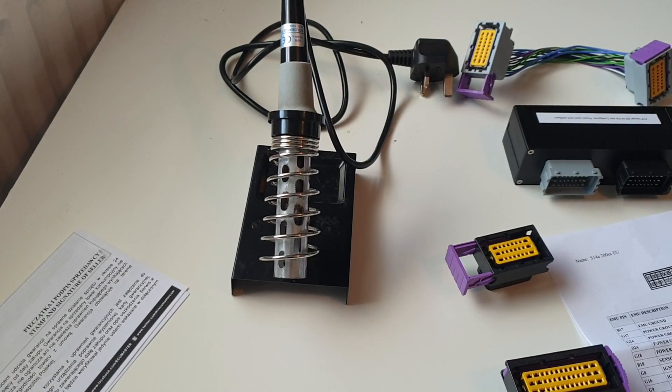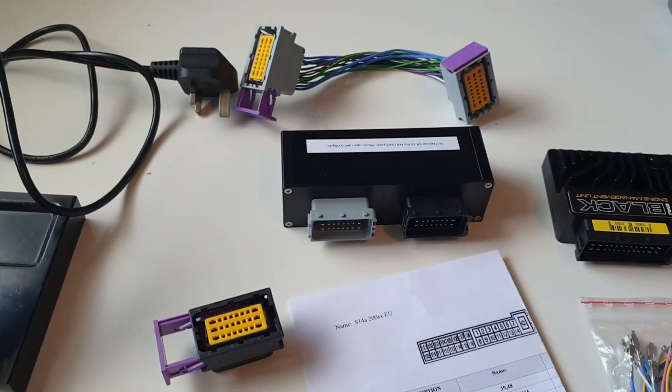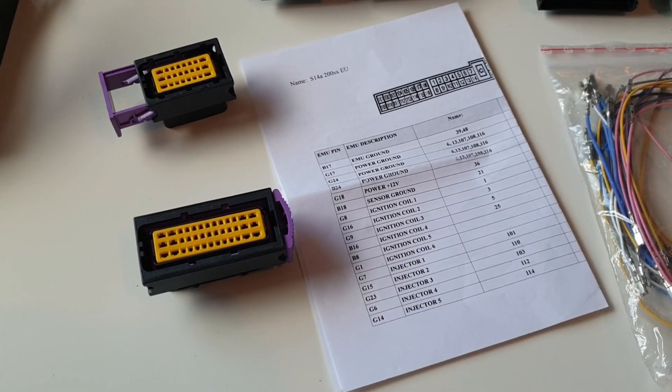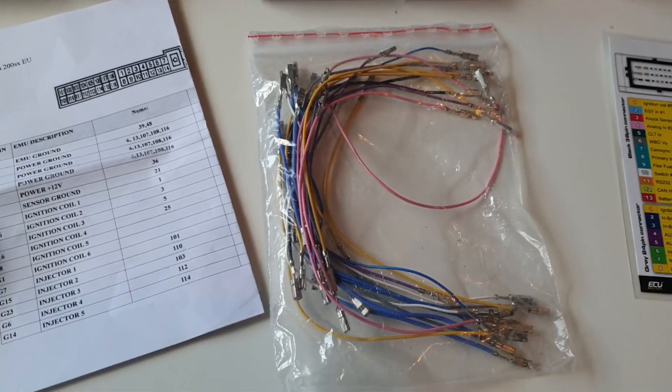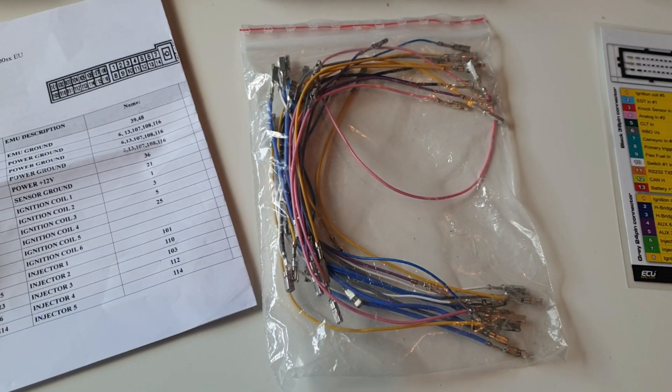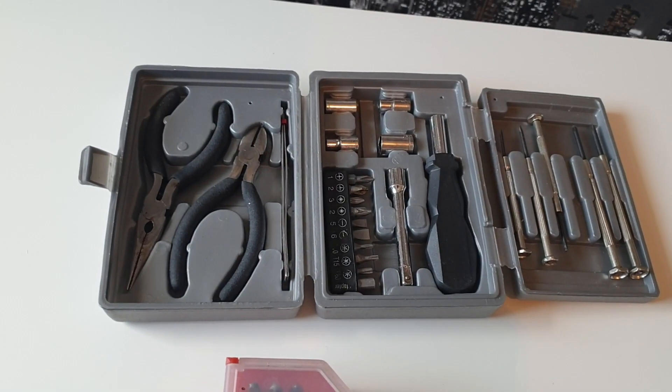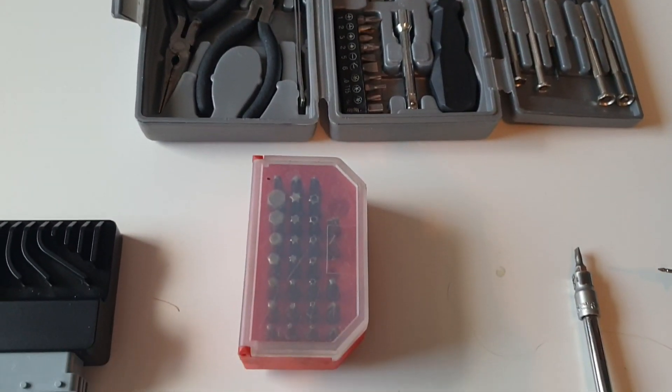So what you're going to need to put together the plug and play patch harness is a soldering iron, the plug and play adapter itself and connectors, the pinout for the plug and play adapter, the flying leads for the plug and play adapter, the EMU black itself, the EMU black pinout card, an assortment of screwdrivers, clips and pliers.